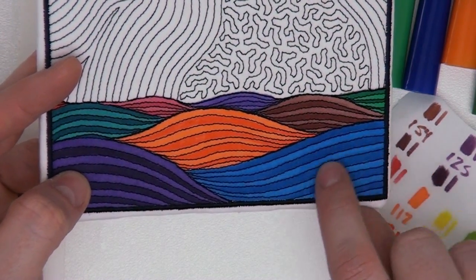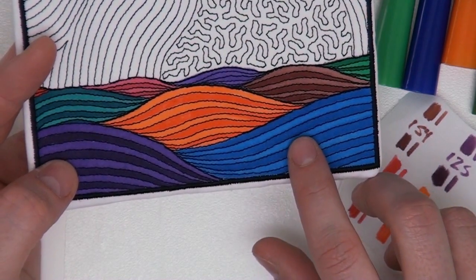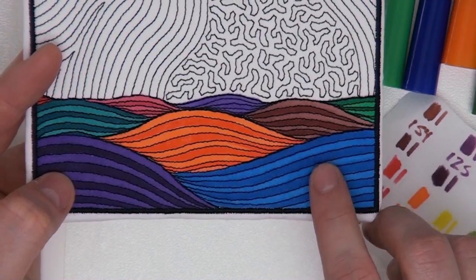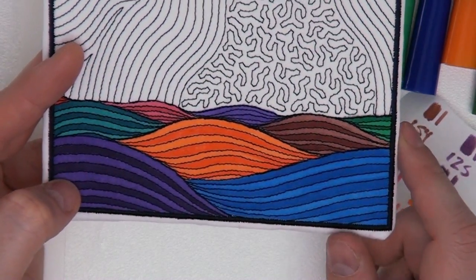There's no right or wrong way to do this — just have some fun, be experimental, play around with colors. You can create this cool effect of lighter and darker colors by using one tip or the other of the marker. I created the darker lines with the darker tip — sometimes that's the thin tip, sometimes the thicker tip — and the light lines with the opposite side, and that's how I was able to create this effect.